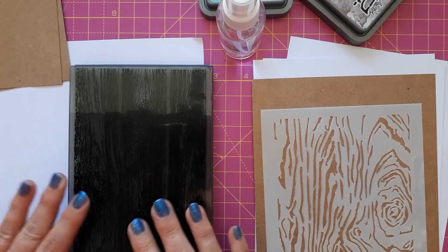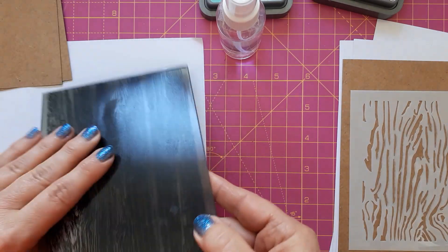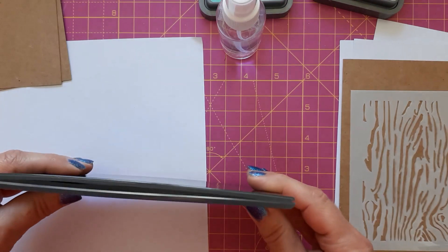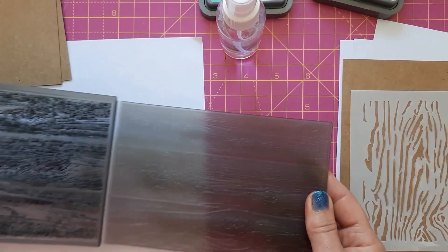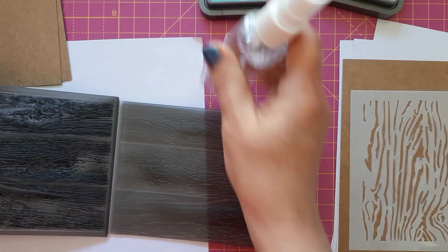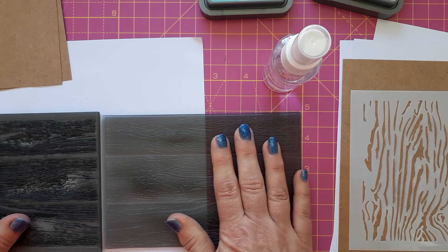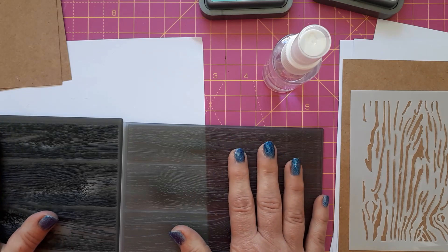The first one, which is rather obvious, is using an embossing folder. I've got this Tim Holtz embossing folder — I'm going to link to that below — and this is a 3D embossing folder. The easiest way is to just emboss your cardstock. I would mist it with a water bottle because this is a 3D one and it's quite deep, so you don't want any cracking or ripping of the paper.